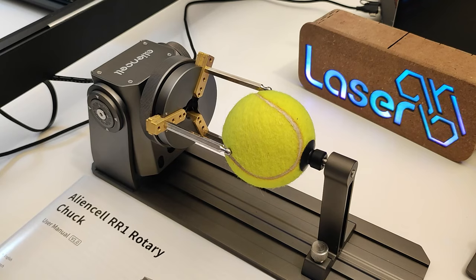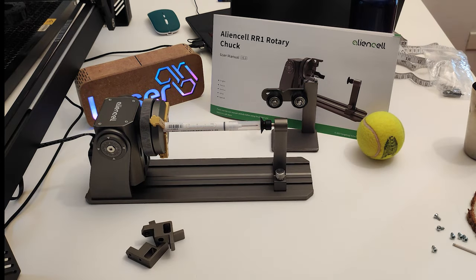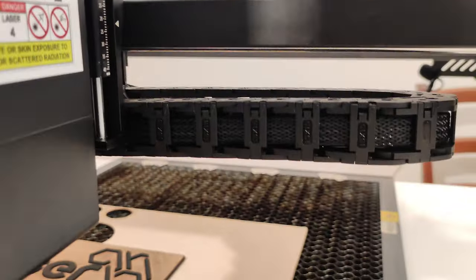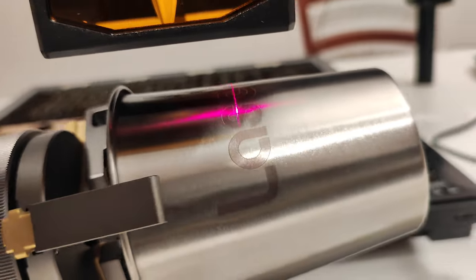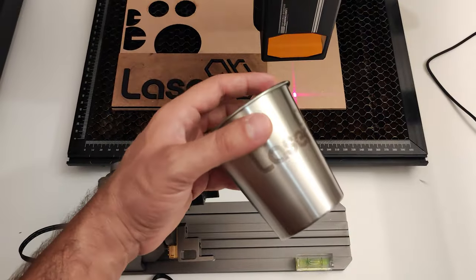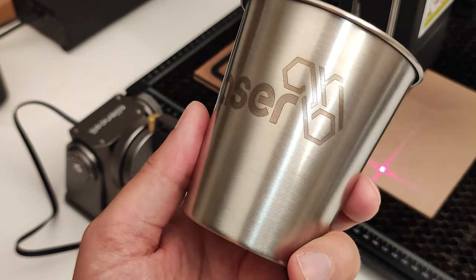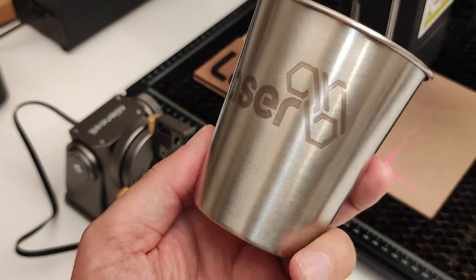It works on wedding rings, tennis, baseball, and golf balls, and much more — it is perfect for making any type of gadget, souvenir, and jewelry, thanks to the different types of clamps and many mounting options. Here I'll show you the A70 Pro Atomstack engraver together with this Alien Cell rotary, and you will see what spectacular engraving quality it produces. I think Atomstack's compatibility with third-party accessories is one of its strong points. You can find the links to the Atomstack A70 Pro and the Alien Cell rotary in the description.